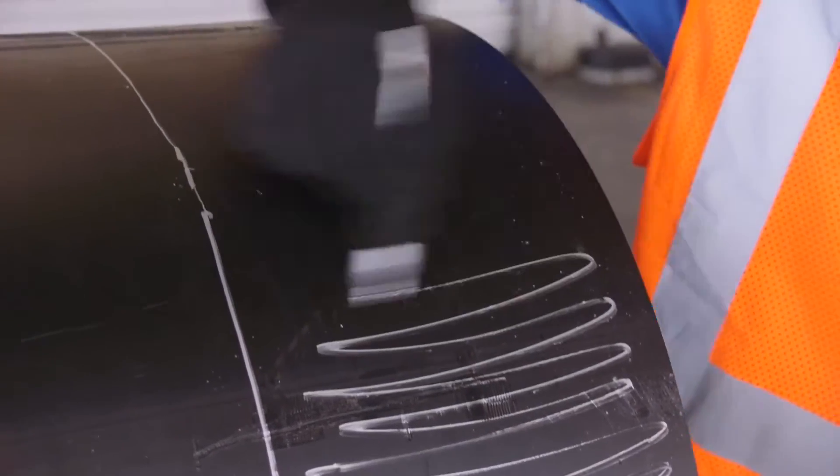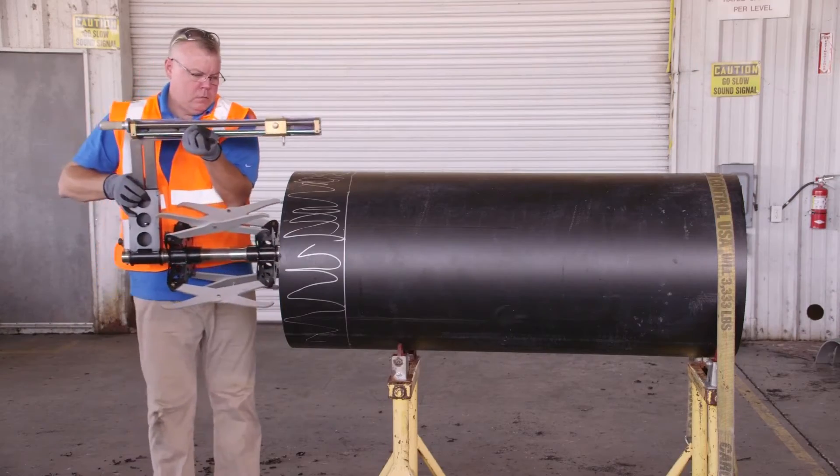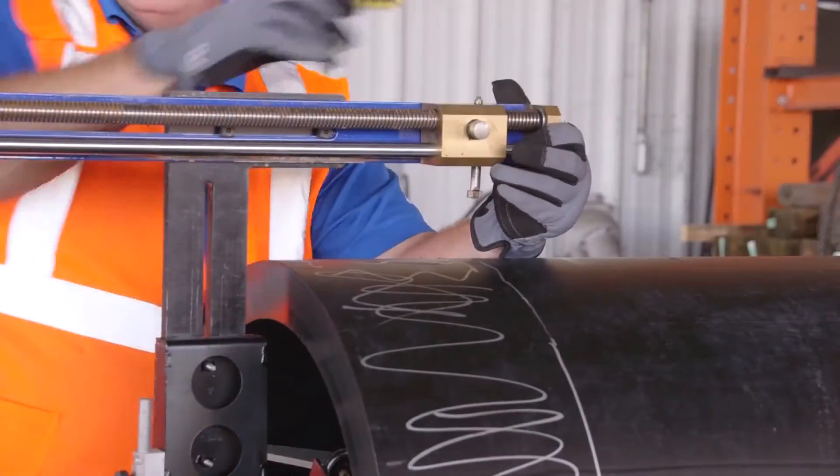All pipe entering the coupler must be prepped with a rotary peeler to ensure that any oxidized layer on the outside of the pipe has been removed to expose clean, virgin polyethylene.